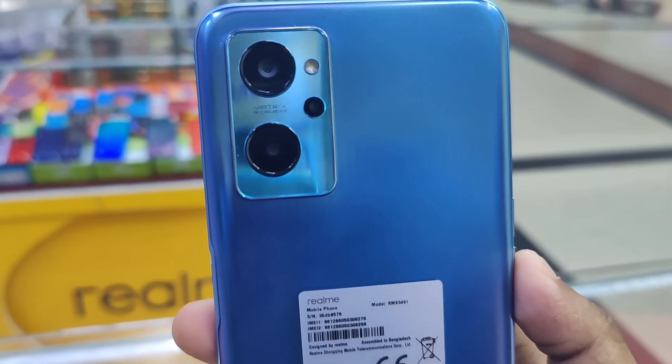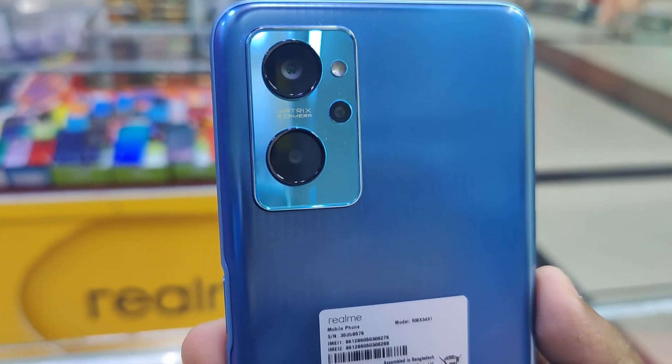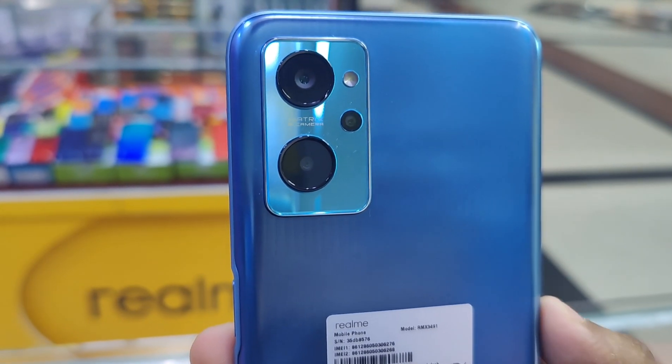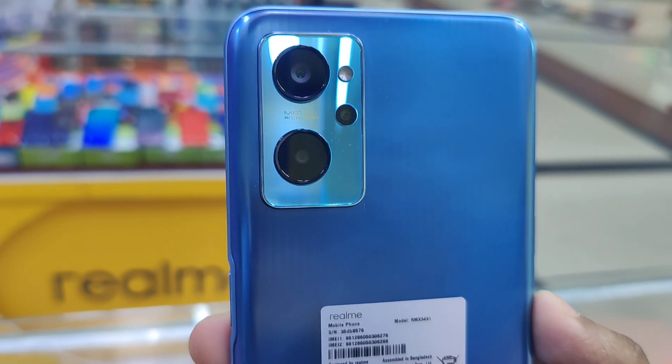The camera is very beautiful and well-designed. The primary camera is 50 megapixels, the secondary camera is 2 megapixels, and the macro lens is also 2 megapixels. Compared to the Realme 8i, the camera is considered a downgrade as there is no ultra-wide lens.